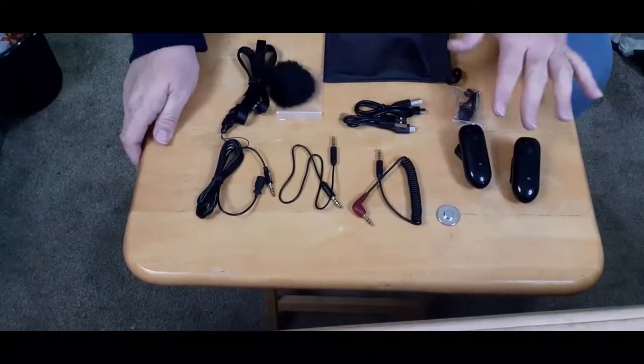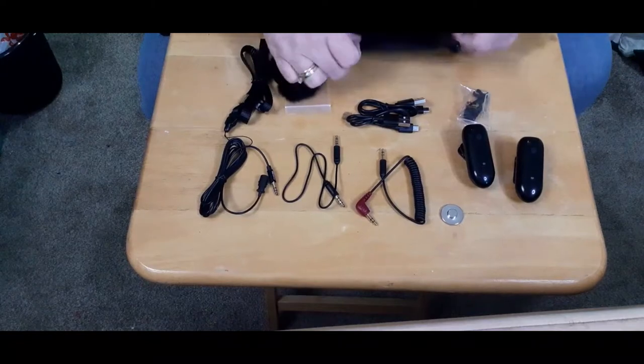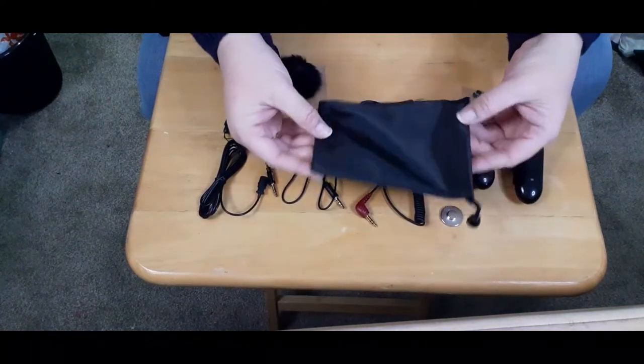I've laid out the components. Now I'll take a look at what each one of them is and does. I'm going to start with the easy one — it's the storage bag.